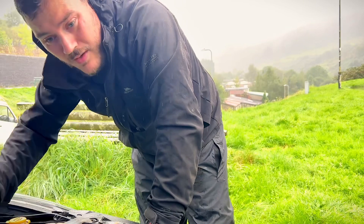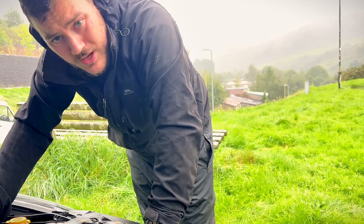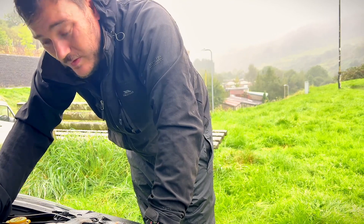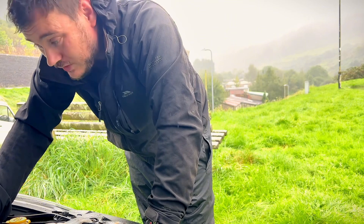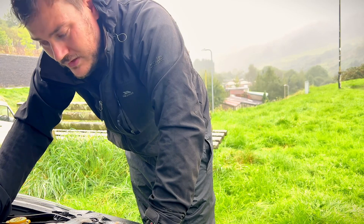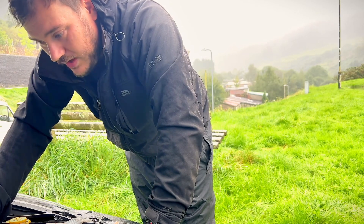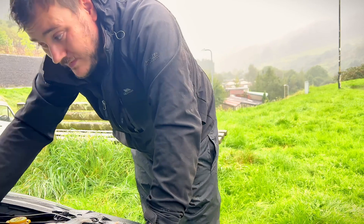We've come back and it's raining, which obviously isn't ideal when working on a braking system. Brake fluid is hygroscopic — it absorbs moisture — so it's very important, if you can avoid working in the rain, that you do. If you can't, work as smart as you can to prevent any contamination to the brake fluid.